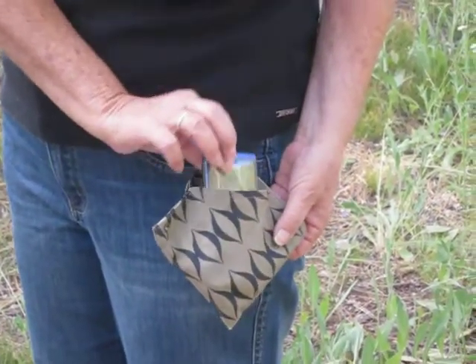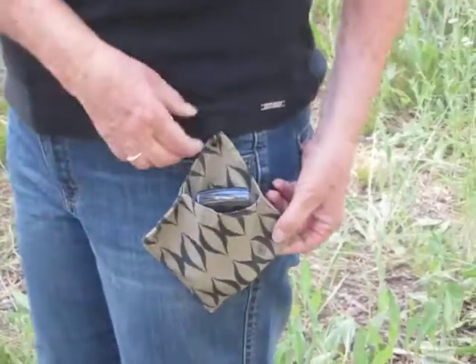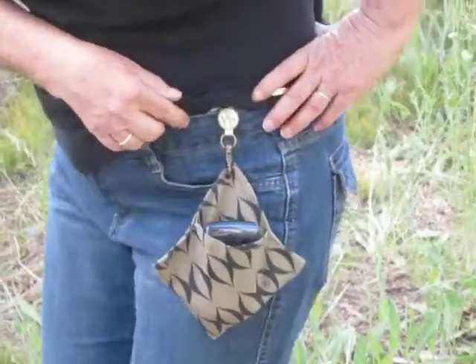This is Hip Clip. Cell phone goes in there. Pretty much has to be upside down before it'll fall out. Because Hip Clip's on a grommet, whichever way you bend, it's always going to be at a 90 degree angle.